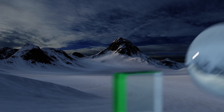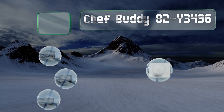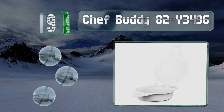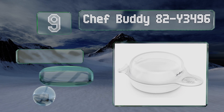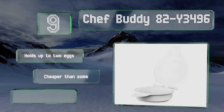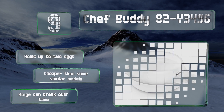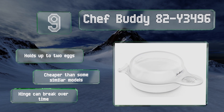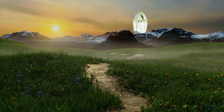At number nine, the Chef Buddy B2-Y3496 is a perfect fit if you like to make breakfast sandwiches in the morning. Though it will definitely get the job done, it should be noted that its lack of a latch or vent may occasionally lead to spills as the contents expand. It can hold up to two eggs and is cheaper than some similar models, but the hinge can break over time.